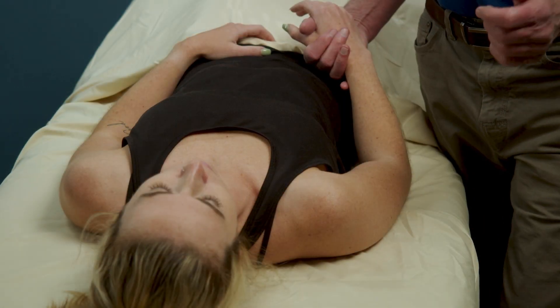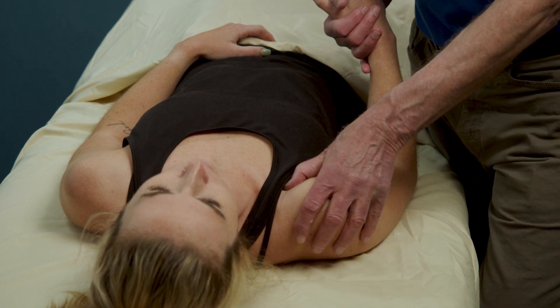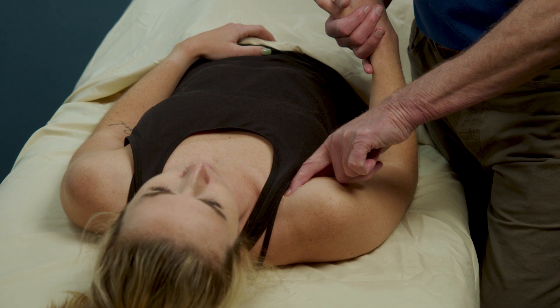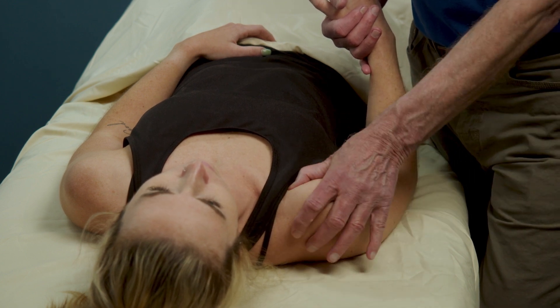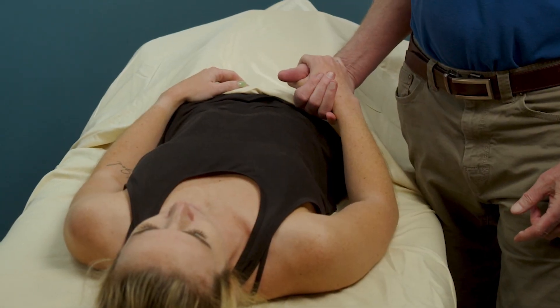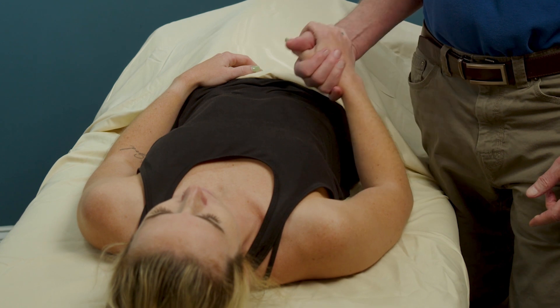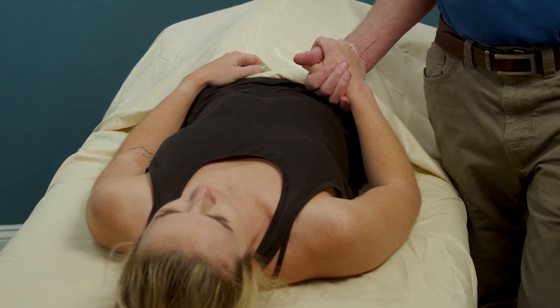The palpatory exam provides the most accurate assessment of bicipital tendinopathy. With the athlete supine, elbow bent, forearm resting with the hand on the hip, this brings the bicipital tendon directly anterior for easy access. I've grabbed the hand so I can rotate the arm to help palpate the bicipital groove accurately.